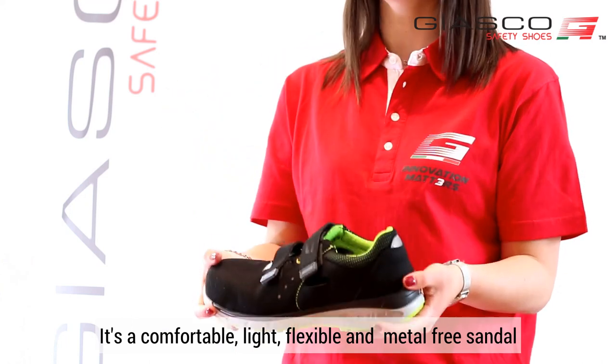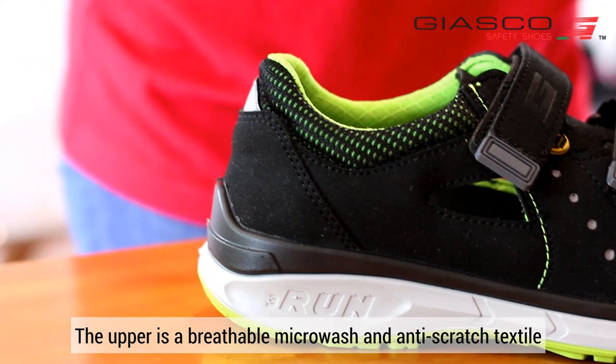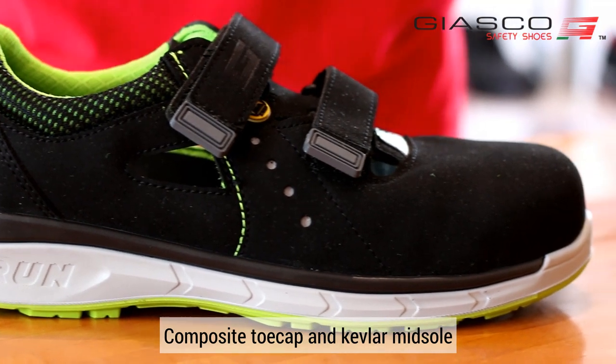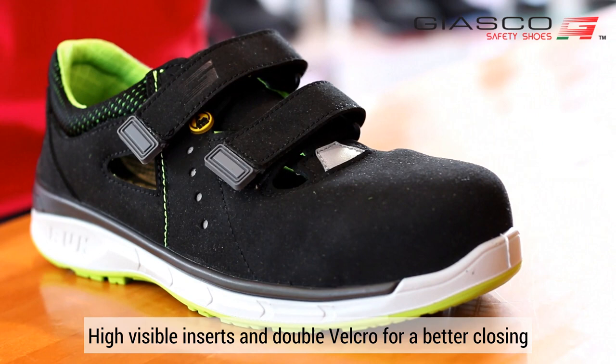It's a comfortable, light, flexible and metal-free sandal. The upper is a breathable, microwash and anti-scratch textile, with a composite toe cap and Kevlar midsole, high visible inserts and double velcro for a better closing.